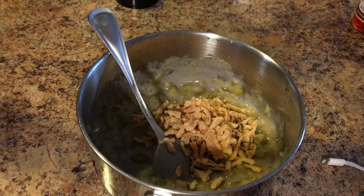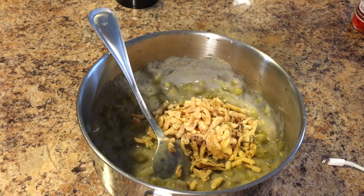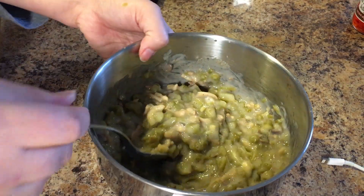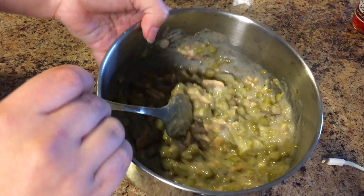Next we're gonna put in a half a cup of french-fried onions, then we're gonna get it all stirred up. That's how it should look.